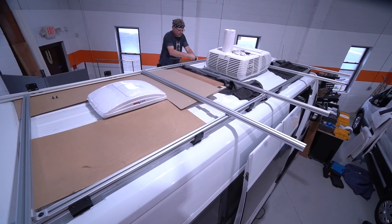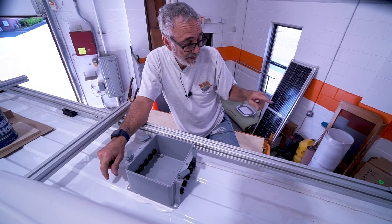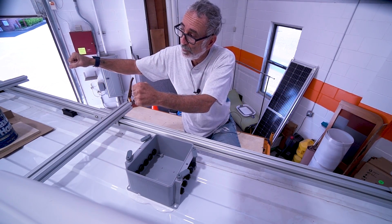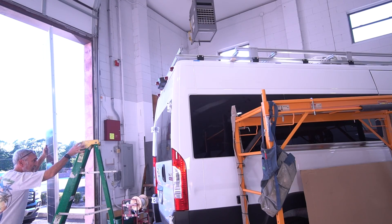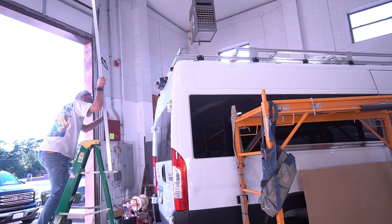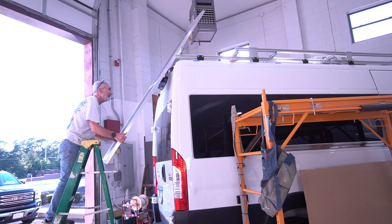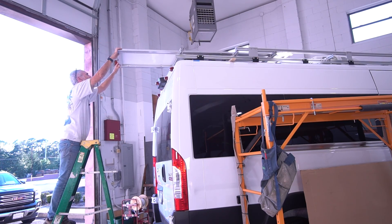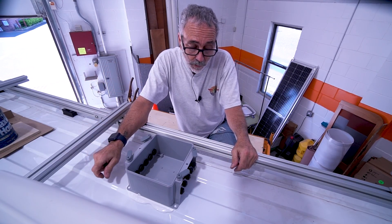I've got five crossbars and I connect my solar panels on aluminum angle iron in pairs, so I can bring that up as one assembled unit and lock it down to the crossbars.